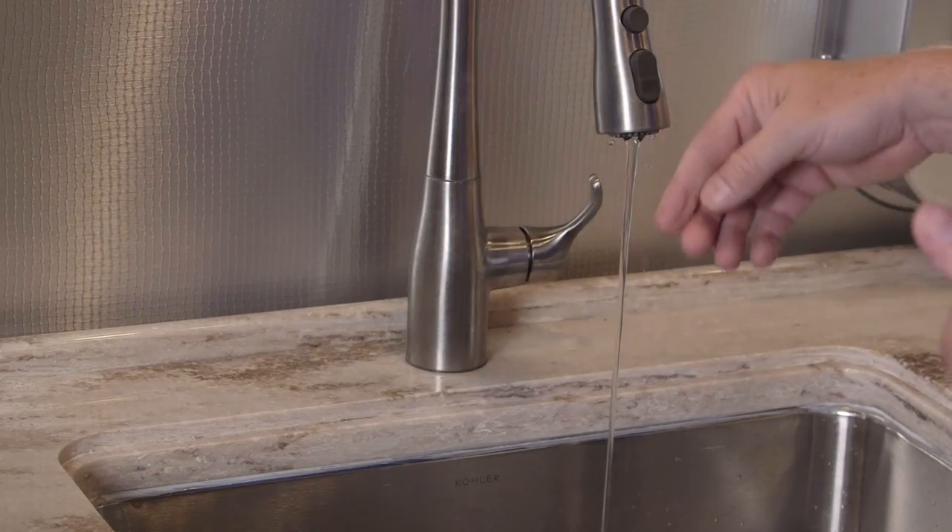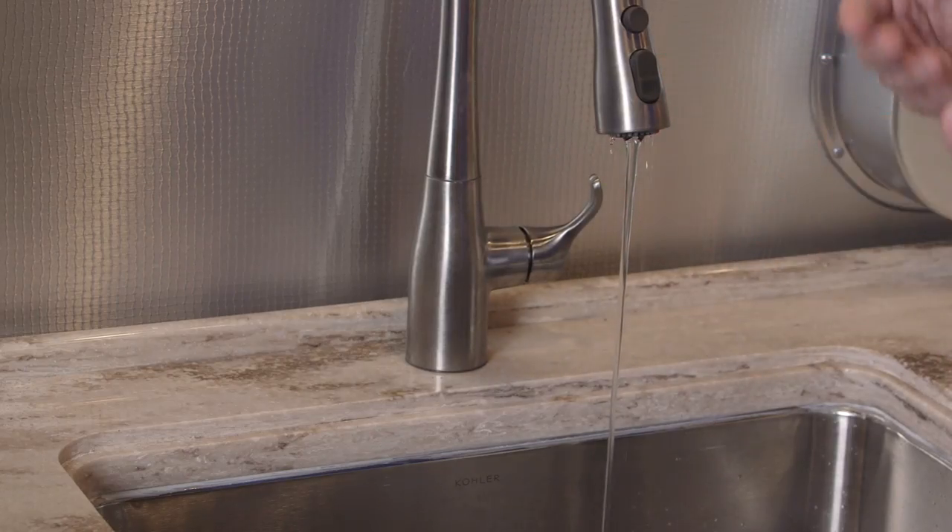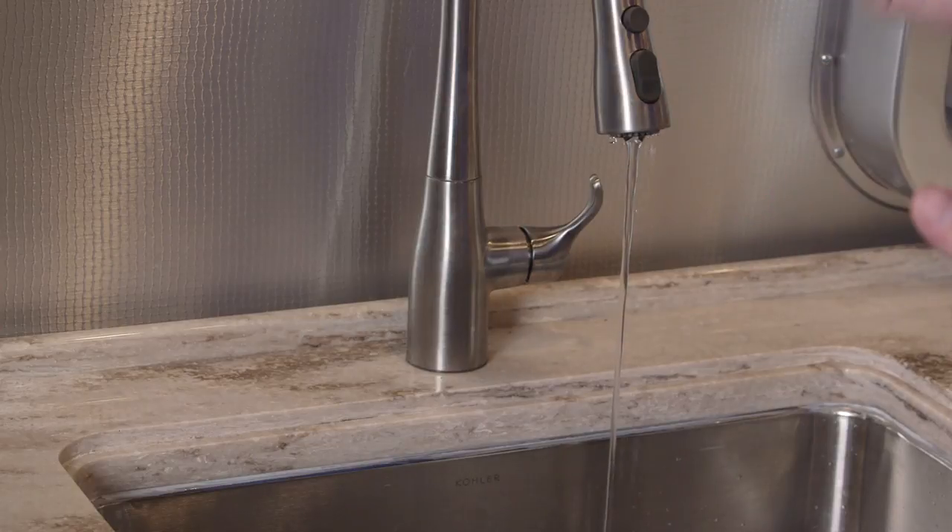Adjust the galley faucet down to about a pencil stream, like shown here, then turn the water pump back on. That will help get the remaining air out of the system.